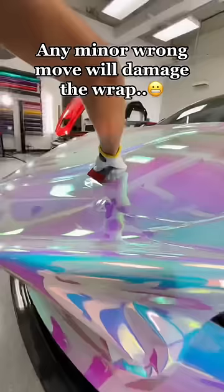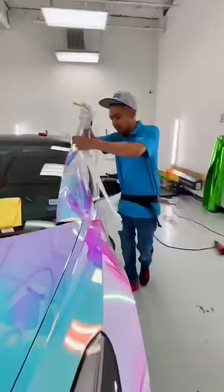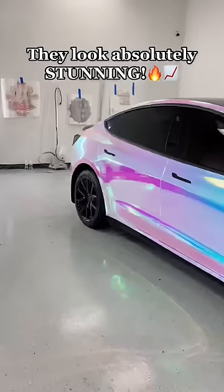Chrome wraps also require lots of experience. They look absolutely stunning — nothing else comes close to it.